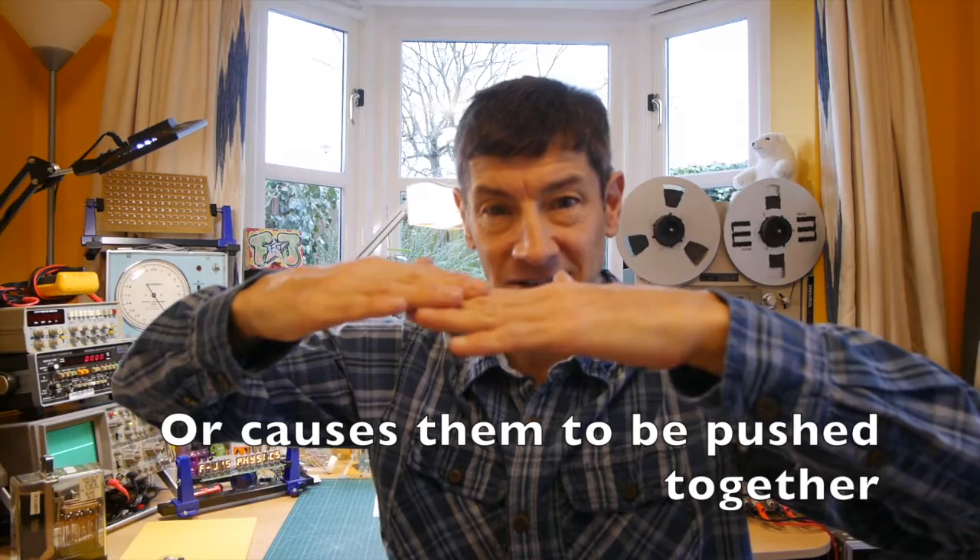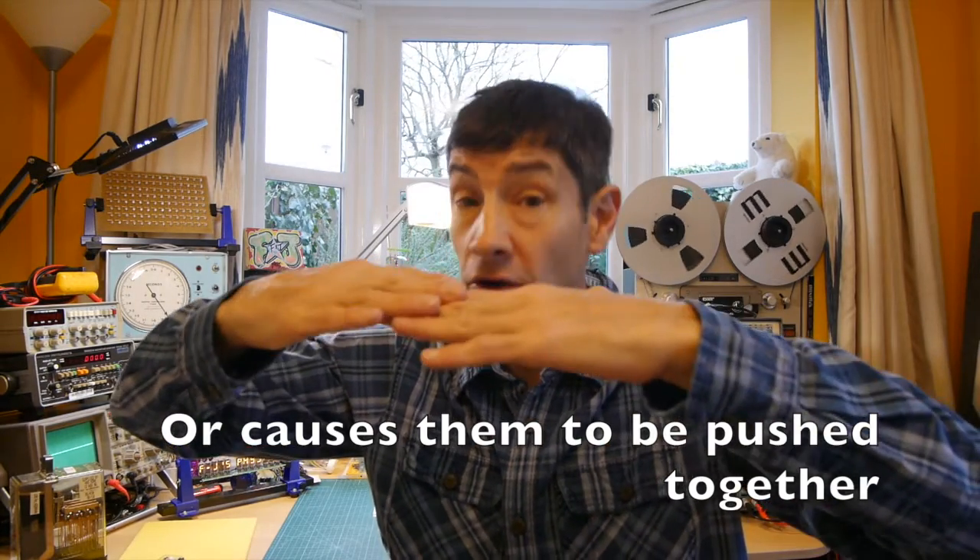Before we head off to the bench, let's have a quick explanation of how a relay works. It's really quite simple — it's just a switch. Inside there are typically two metal contacts that are normally open, and they're next to an electromagnet. When the electromagnet switches on, it attracts the two contacts together and makes the circuit, and when we switch off the electromagnet, the two contacts come apart again and disconnect the circuit.